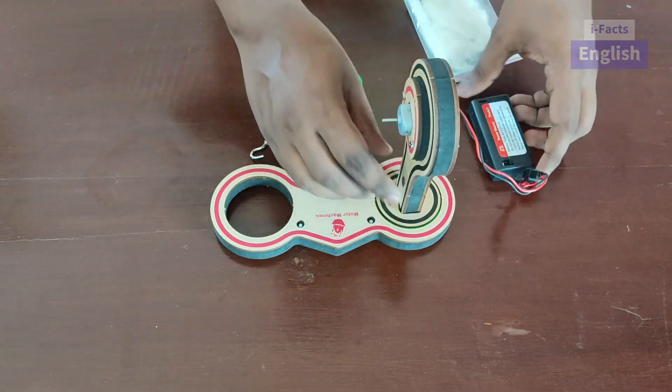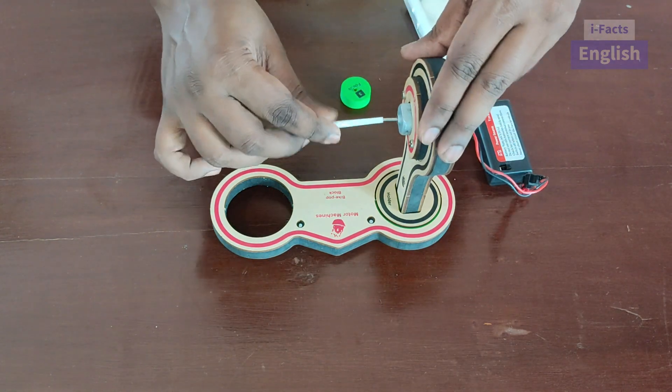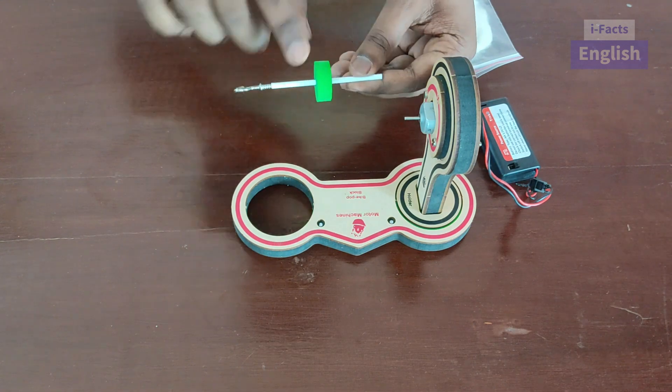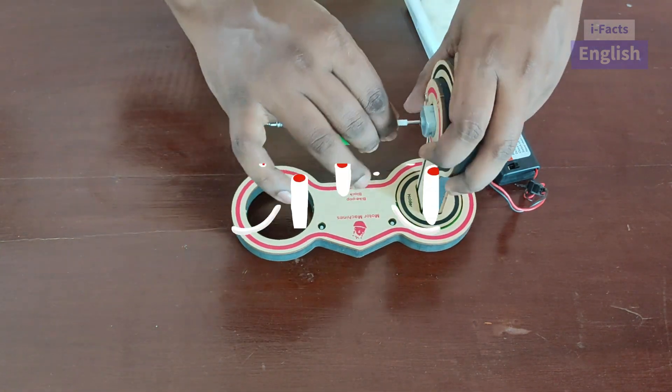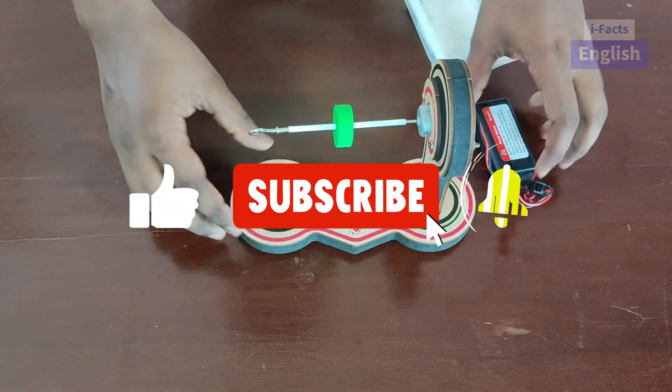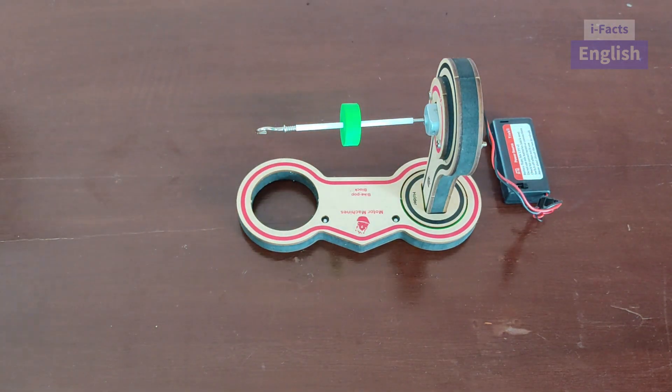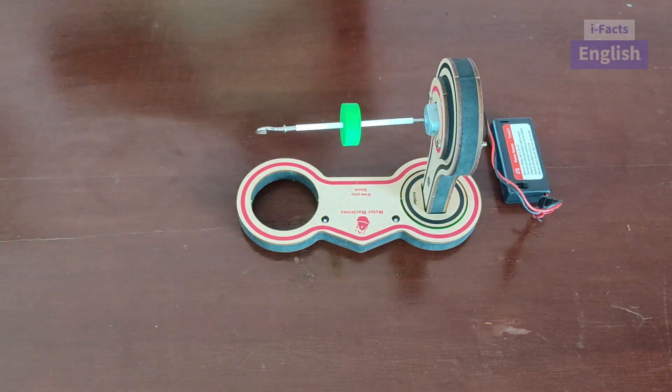The motor will be connected to the battery source. We have a straw with the hoop. We are inserting a rubber in the straw so that we can control the speed of the motor using the rubber. The straw contains a hook.